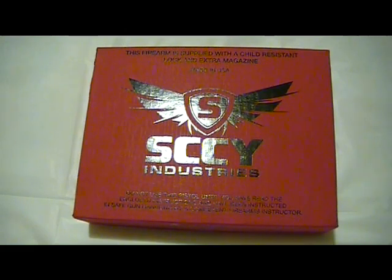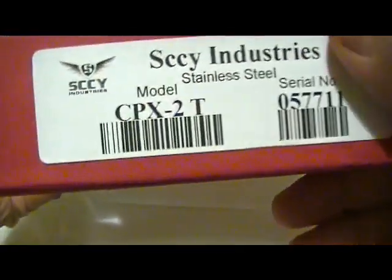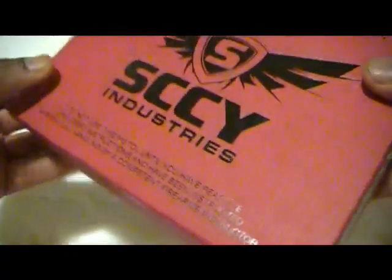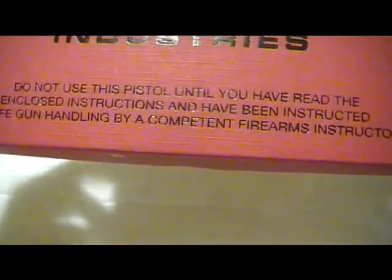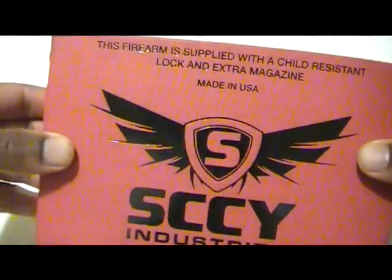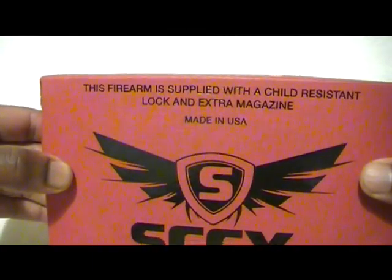This is a short video of my latest purchase, which is the Sky Industries model CPX2T. On the box it says: do not use this pistol until you have read all the enclosed instructions and have been instructed in safe gun handling by a competent firearms instructor. Also, this firearm is supplied with a child-resistant lock and extra magazine. Made in the USA.